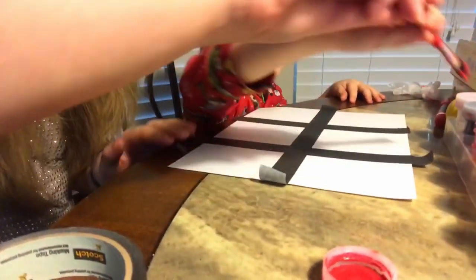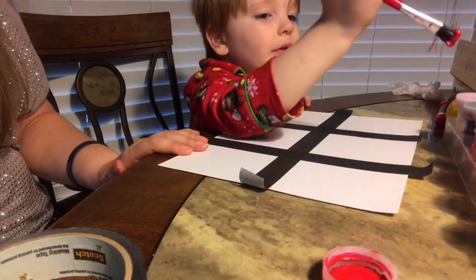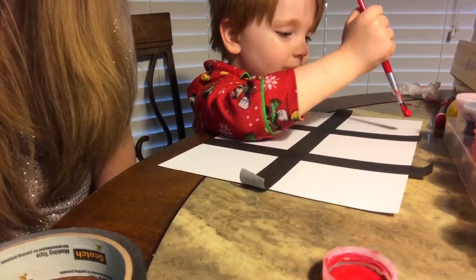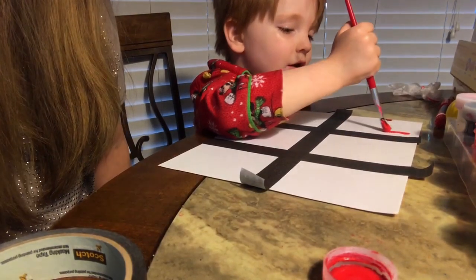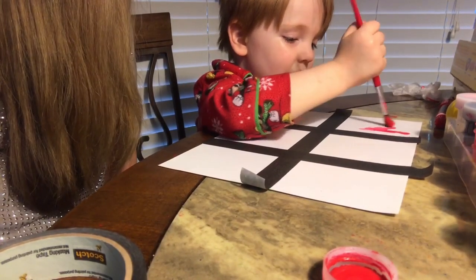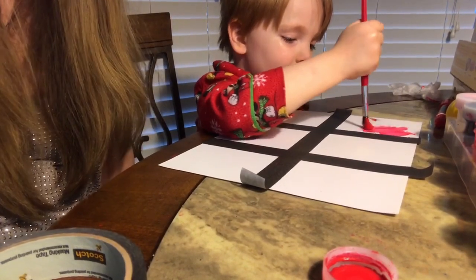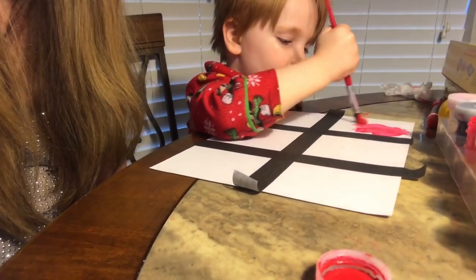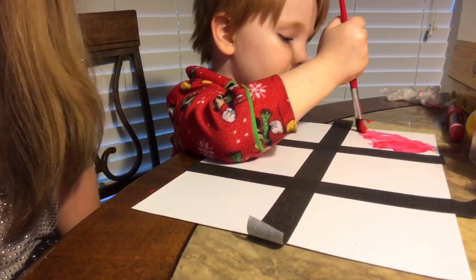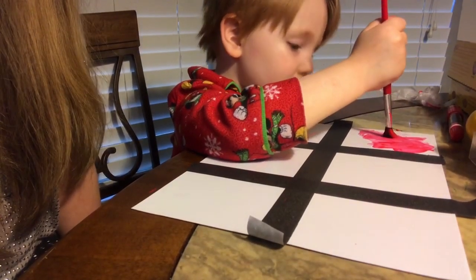Now we're going to paint a square. He just wants to dip the brush. Paint that whole square! It's the color red — we are talking about the color red today, so we are going to color red.